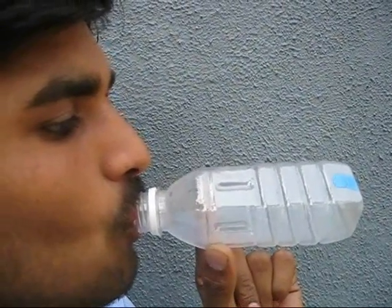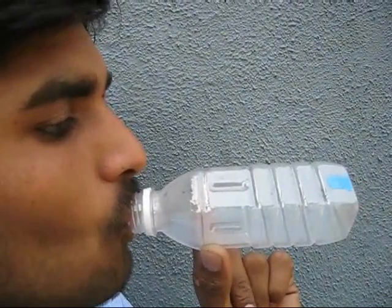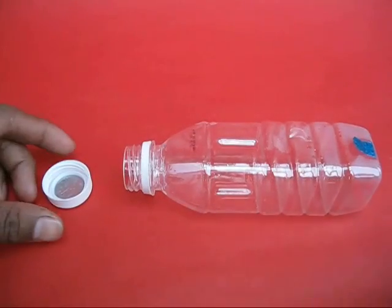If you blow through the bottle, the flap will lift up. If you suck in, the flap will shut.